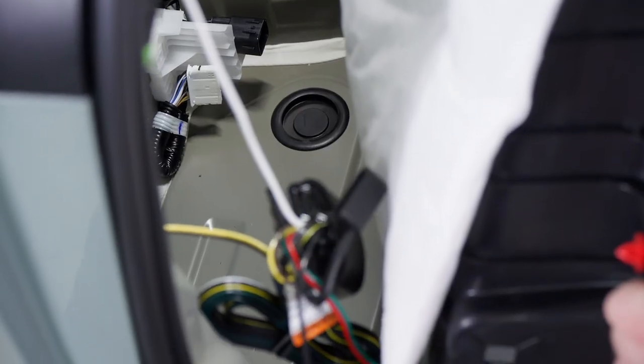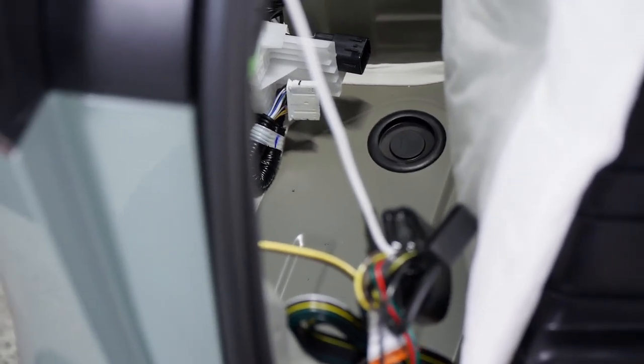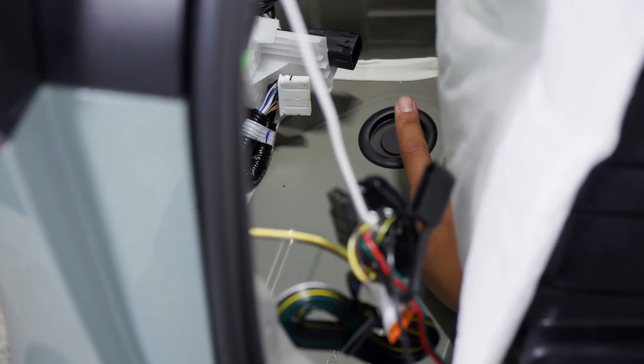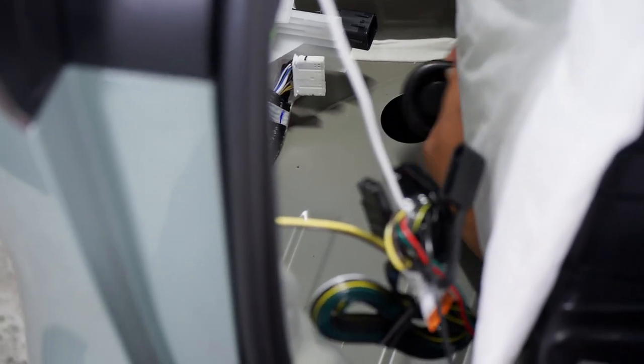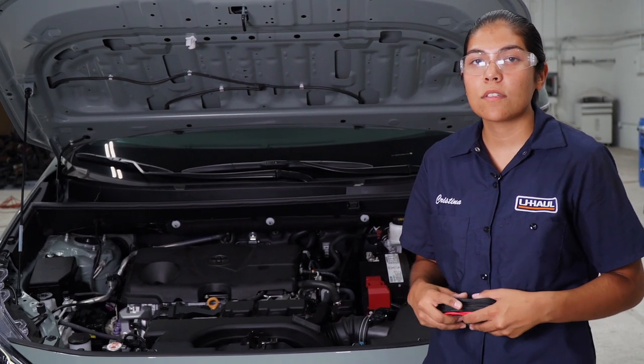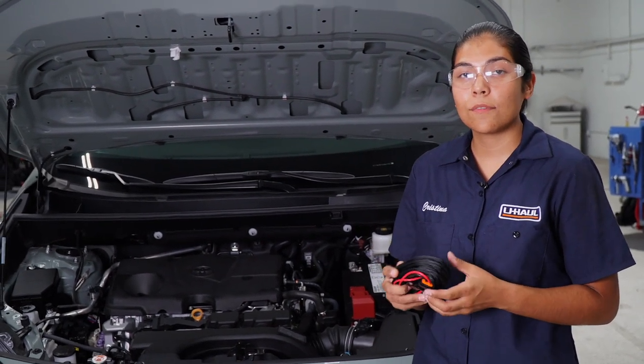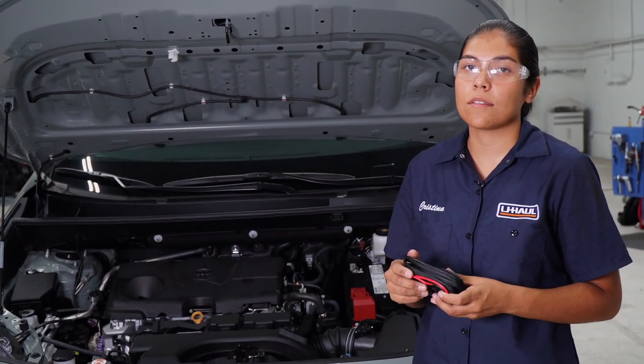Next, we're going to have to get our power wire installed. We're going to be running it on the outside of the vehicle. To do so, we're going to be using this rubber grommet as our access point. I'm going to be using a U-Haul exclusive power wire — it's got protective loom on it and the fuse holder is already connected to the wire.